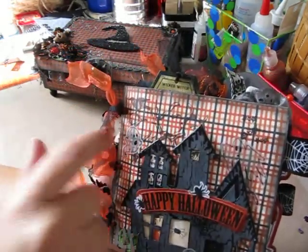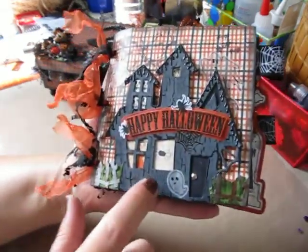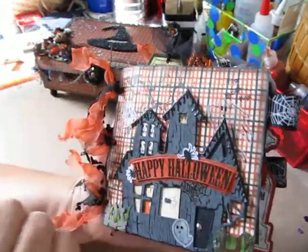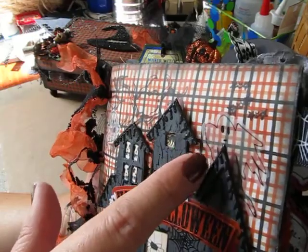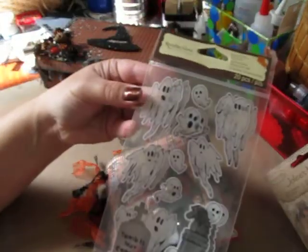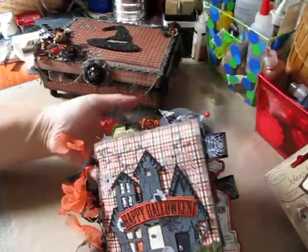I stamped a tree — used my tree stamp to stamp some branches that laid behind this chipboard house. And there's a blackbird, or a raven or a crow, whatever you want to call it. And then there's also these little ghost stickers — I don't know if you guys can see them, they're kind of see-through. They're from Recollections; you get 20 pieces in the pack. I thought they were cute.